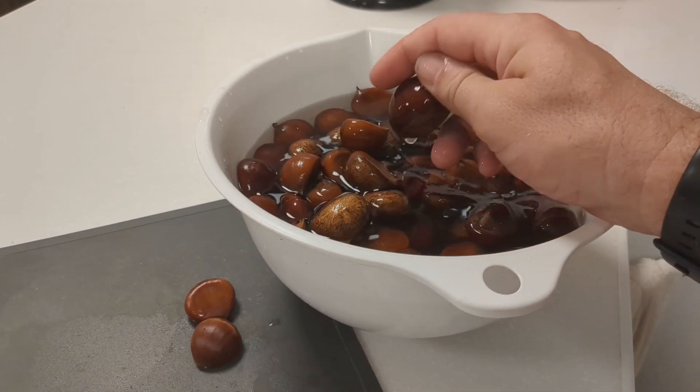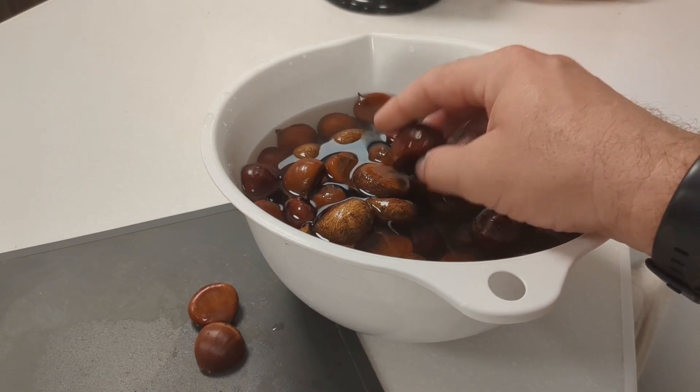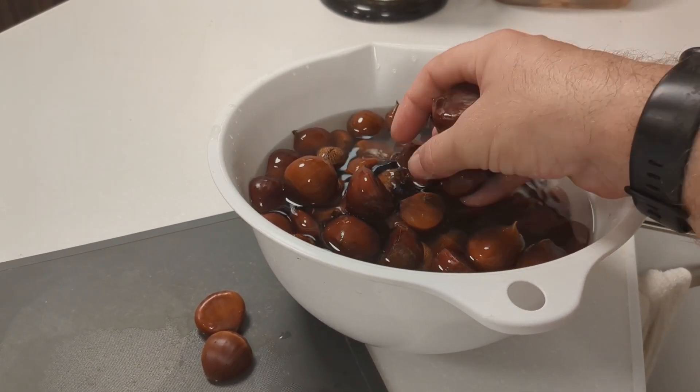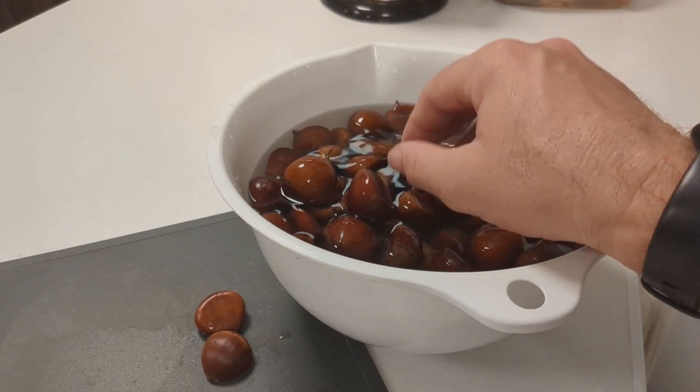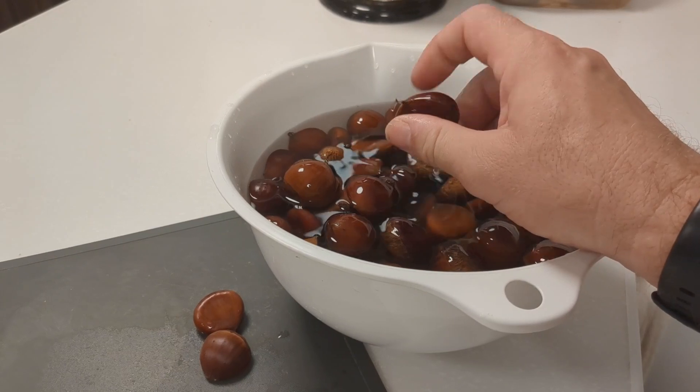Soaking is just so that the water gets into the shell and gives it a little bit more steam so it opens and pops a little bit easier. You do want to wash these off too, because of course these were on the ground and bugs probably crawled on them. So give them a good wash and then let them sit in water and soak for about 20 minutes to an hour. Don't leave them overnight — you don't want to waterlog them.